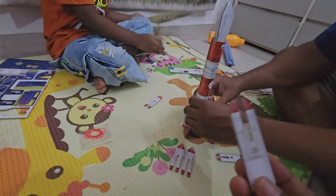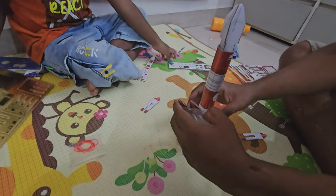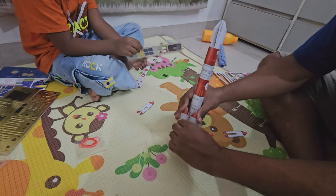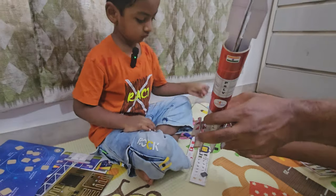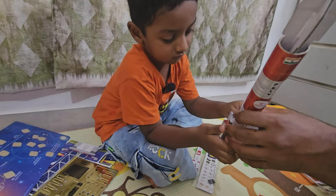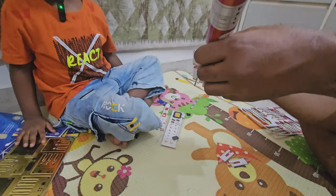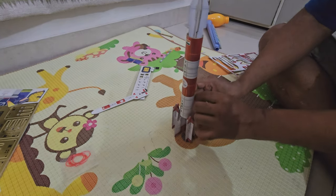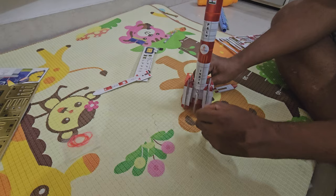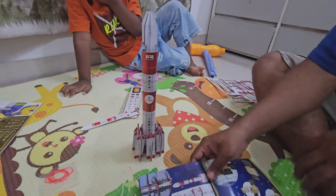Now we can put stickers on. Can you finish the rocket first, Ashvik? The rocket is falling — no, it's not falling. Put this in here. Very good. So we finally have the main rocket done.